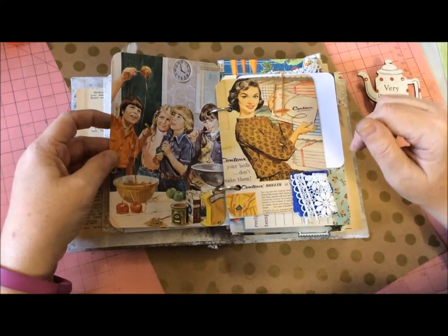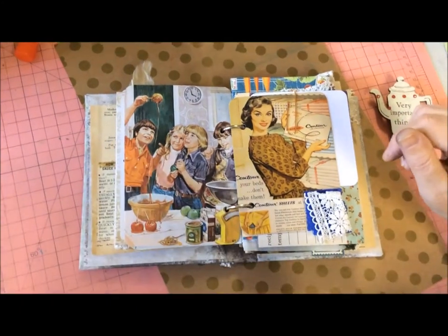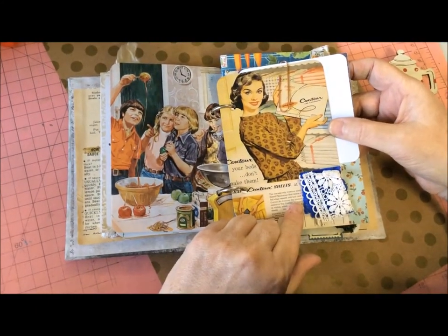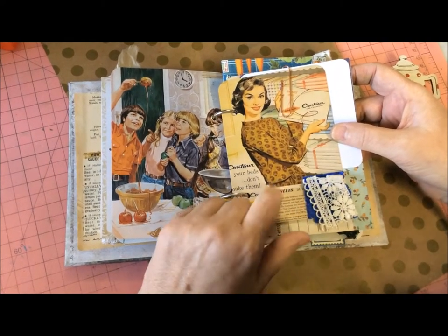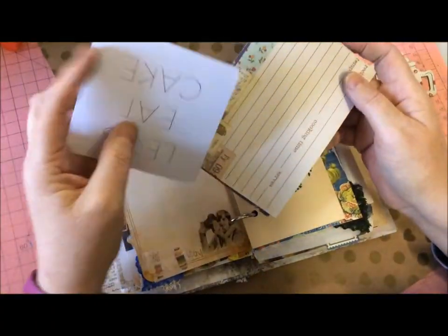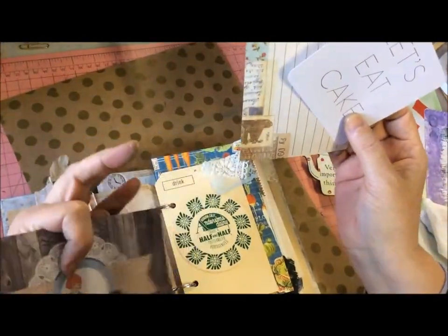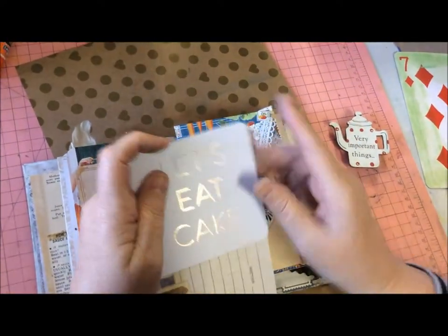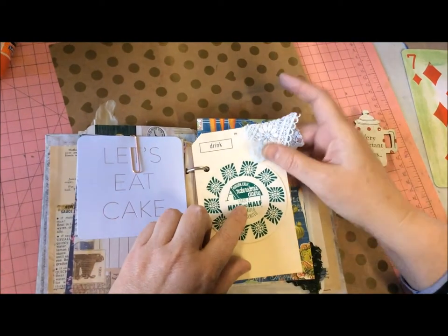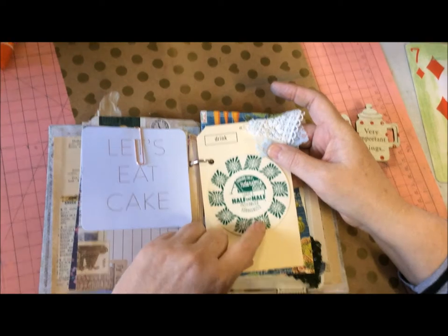I've put a couple of pages from old ladybird books — kids in the kitchen, cooking, brings back memories — old vintage ones of old-fashioned cooking. This lady here has got advertising sheets. Then again I've got 'Let's Eat Cake,' some more recipes, and a 'Happy Helper' section where you could put tips about anything. Kitchen Anderson's Dairy half and half — homogenized — I think that came off a butter or milk carton.